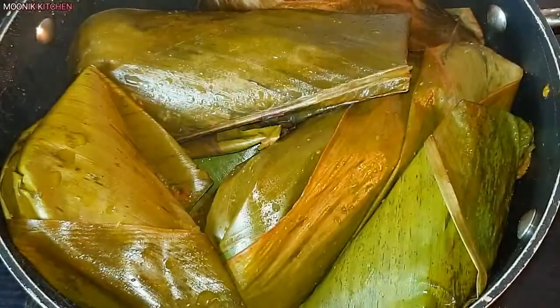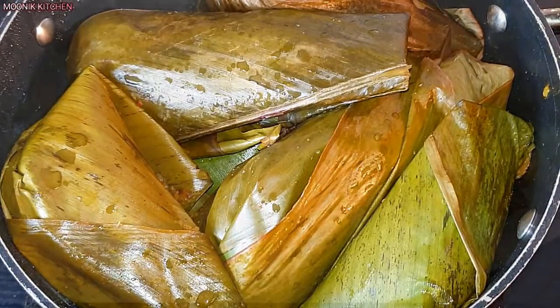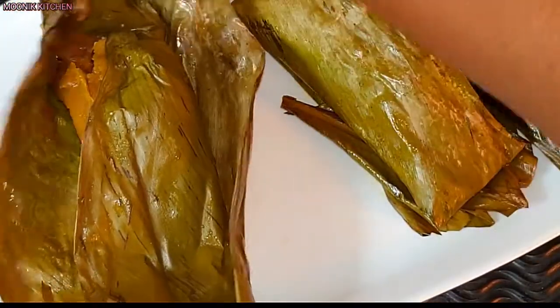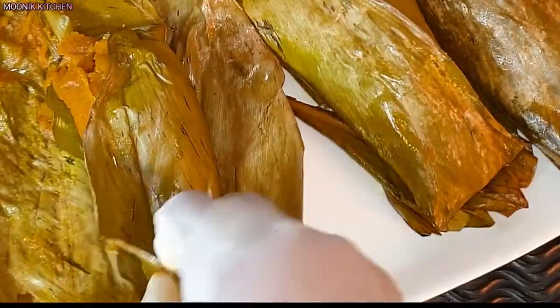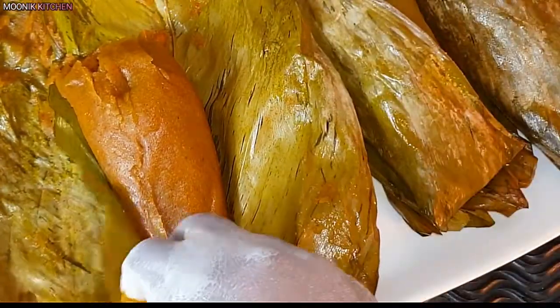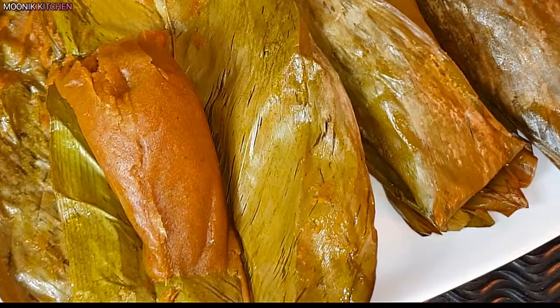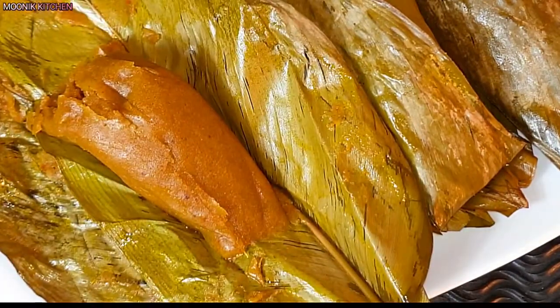After that I arrange them inside the pot, add in water, cover it, and leave it to cook for about 30 minutes. During those 30 minutes I was opening and adding water before it was fully done. And this is it — my simple recipe. You no longer have to waste overripe plantain; you can just use one or two to cook this delicious plantain moin moin. Please help me to share, thank you for watching.